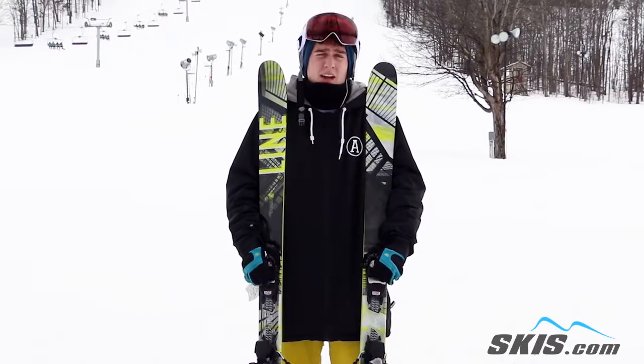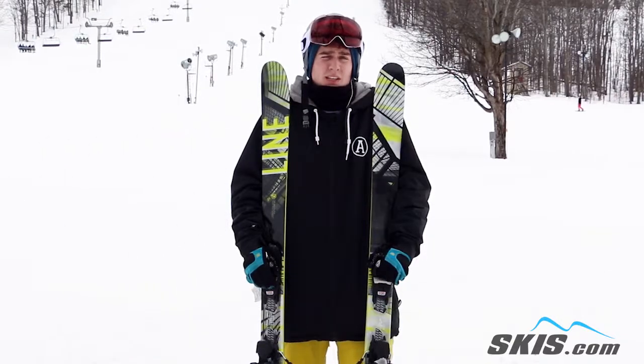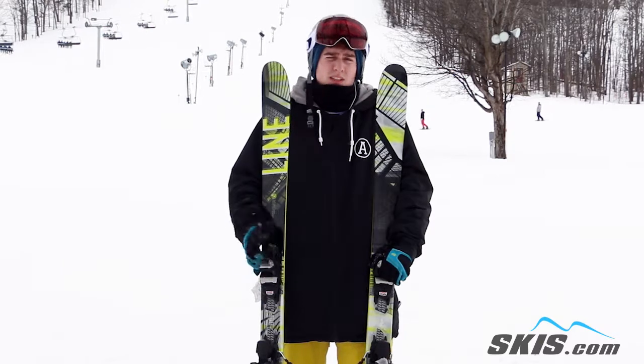Hey, how's it going guys? I'm Parker. Just got done riding the Tom Walsh Pros here by Line. Definitely one of the stiffer skis out of the Line skis that they've created this year. Really fun, really poppy ski with that extra stiffness.